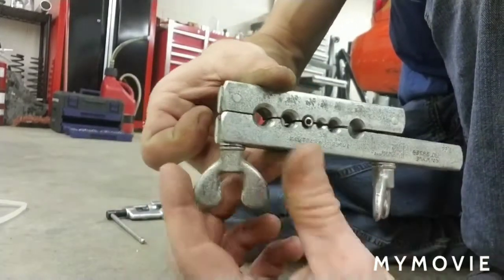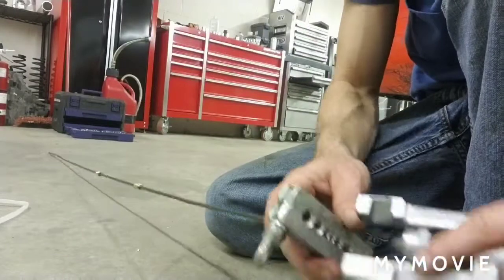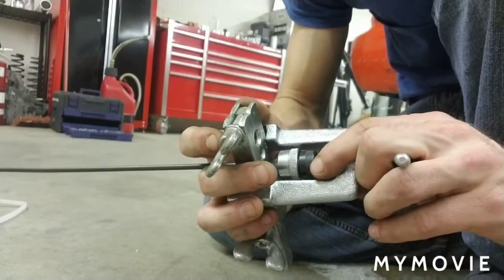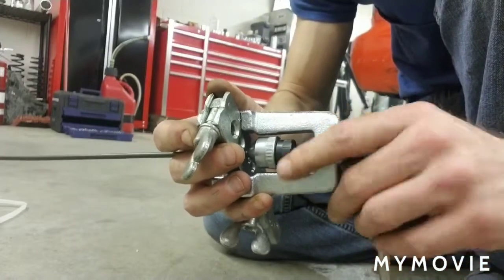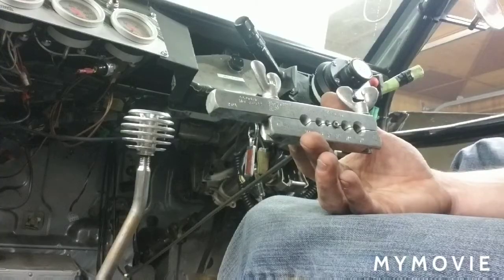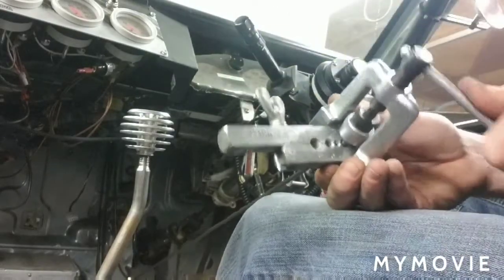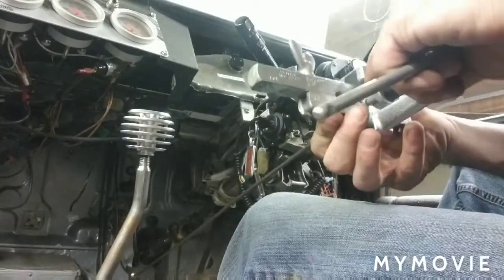Then you tighten down on it, take your swaging tool, lock it in, and put the cone in there. Now we're going to go ahead and tighten it — half a turn, then loosen it, make sure it's locked in first. Once it's locked down we tighten it, turn back, tighten it, turn back.